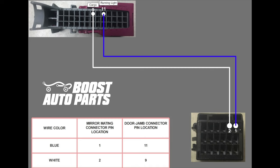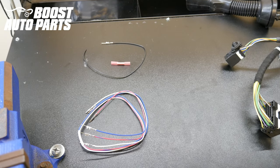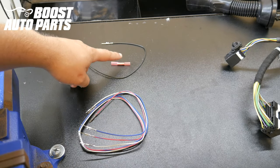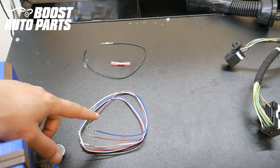Here we have a wiring schematic that you can screenshot and print out. We have one side of the harness laid out on the bench — the harness does come with both sides. For this application you will not be using the short black wire or the buck connector; you will only be using the blue wire and white wire from the harness.